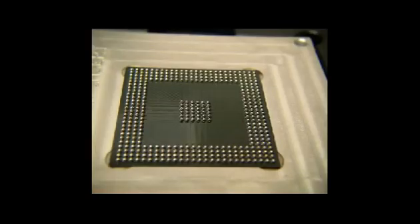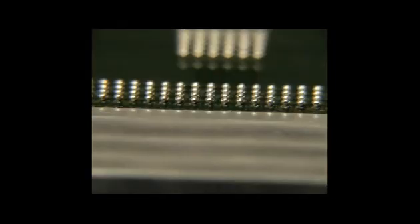When the solder balls have been placed into the stencil, remove the stencil and inspect the BGA. Here you can see the BGA balls are attached with the gel flux nicely to the BGA component.